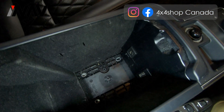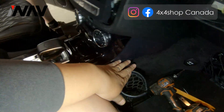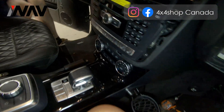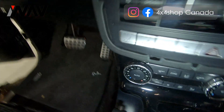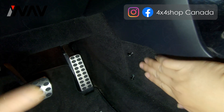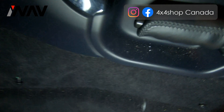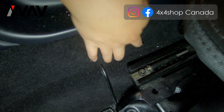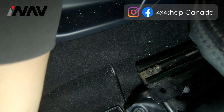Those are the screws holding the armrest, and they will be a bigger size — Torx 30. Once you have those removed, you can access from the passenger side or the driver's side, depending on your preference. We usually do it from the driver's side. On the driver's side there are two screws holding the mat, and one more behind the seat.